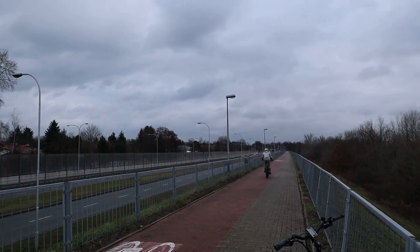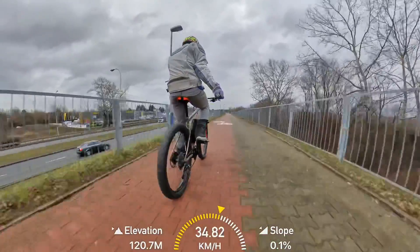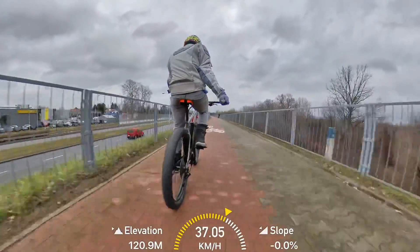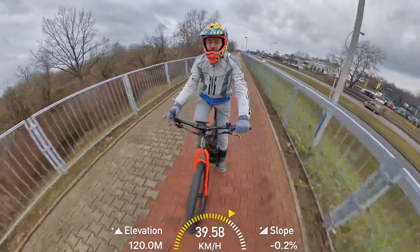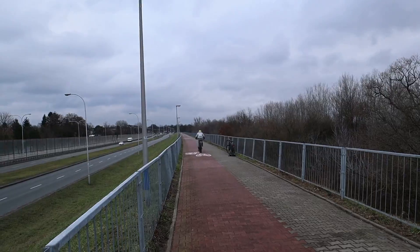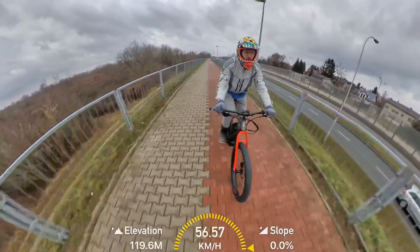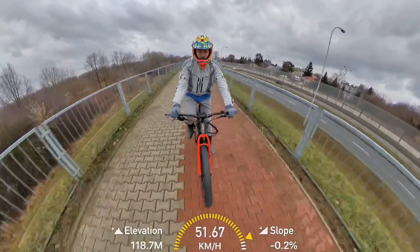We tested the top speed without pedaling — it was around 35 to 38 kilometers per hour on the highest gear. But the top speed with pedaling was quite surprising — around 55 kilometers per hour, and maybe even 60 kilometers per hour would be possible.